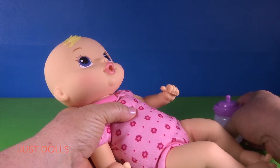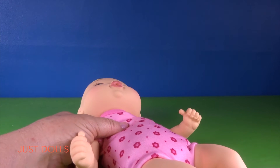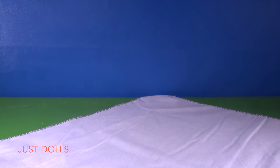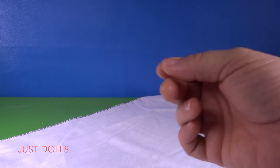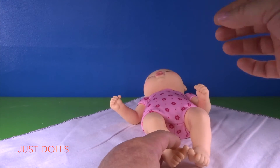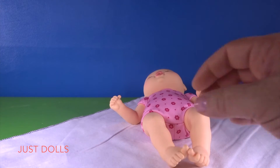Let's wrap her up all snugly in a blanket, put her in her new cradle, and give her a bottle. Let me show you how to swaddle a tiny baby. What I did is I got a half a yard of material, cut it in half, and serged around the edges — that gives us two little receiving blankets for our baby. To swaddle her, we hold her head because she's tiny and put her in the corner of the blanket.